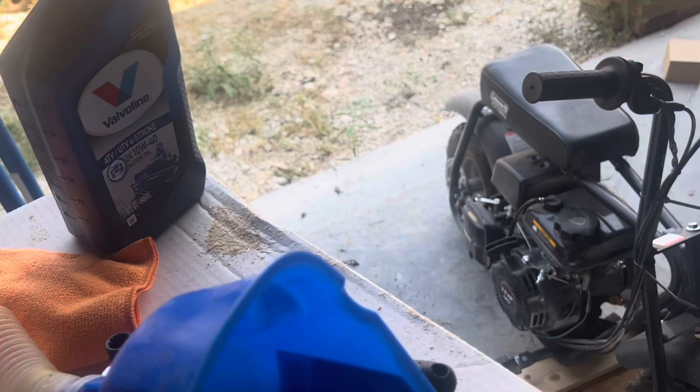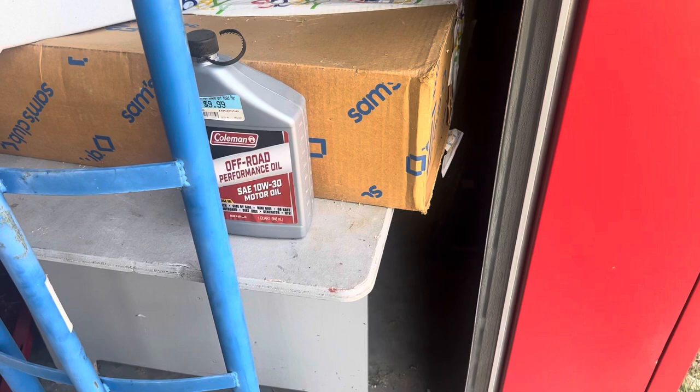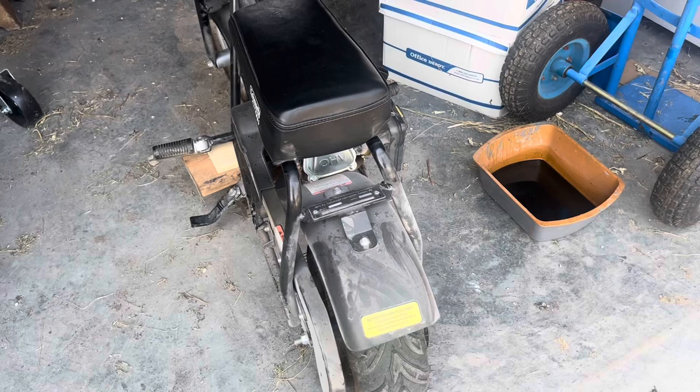I'm using what I have left over because with these motors all you have to do is keep the oil clean and they're good to go. On the other Coleman bikes I have, I used this baseline Coleman 10W-30.